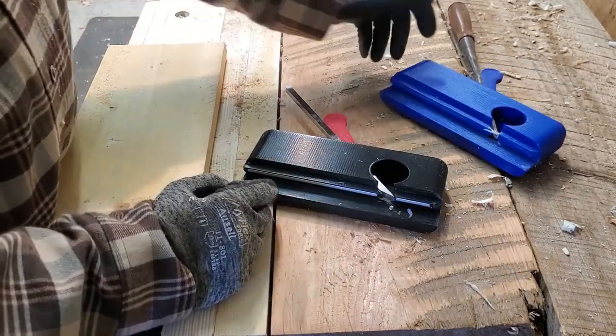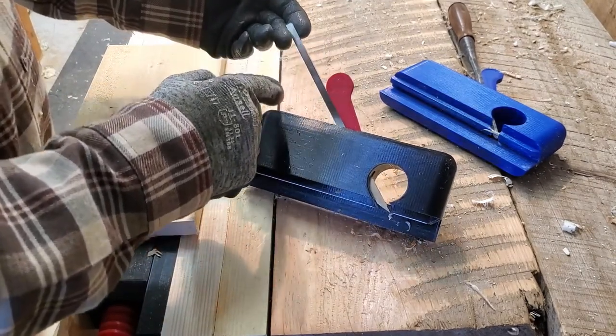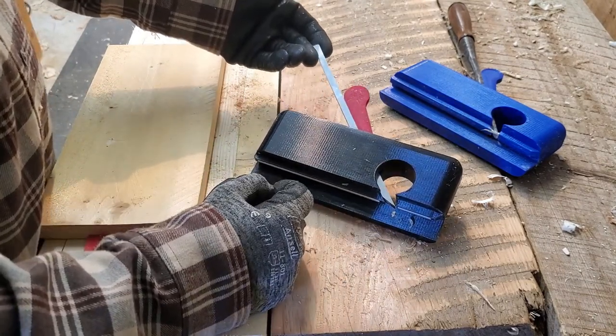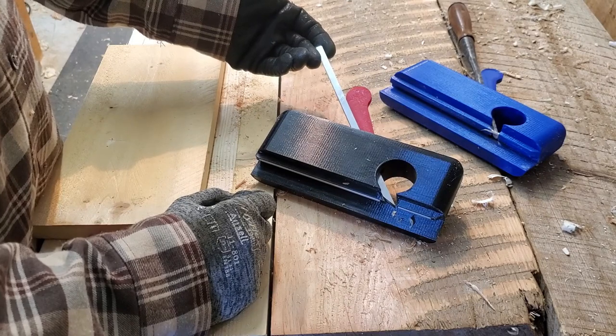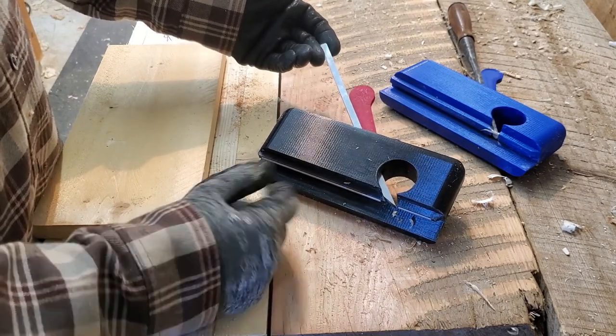So instead what I've done is I picked up this 6mm cutter bit from Amazon. It comes just as a straight bar stock and you have to grind your own bevel. But that is meant for fly cutters or lathe cutters, that kind of thing - machine tools. It's readily available from Amazon, from eBay, wherever you want to get it. Commonplace and not that expensive.